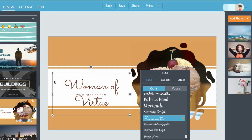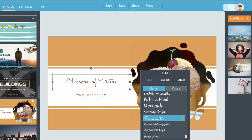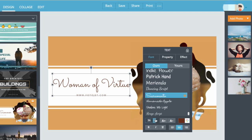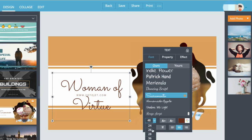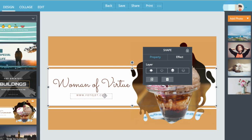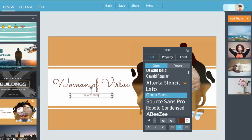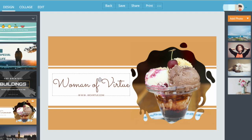The first thing I'm going to do is change the wording to Woman of Virtue. I want to keep that same font but it's too big, so I'm going to make the font a little bit smaller so Woman of Virtue can fit on one line. Let me scroll this up so you can see — that's better. Now I'm going to change that subtitle to my website address, which is wovirtue.com.